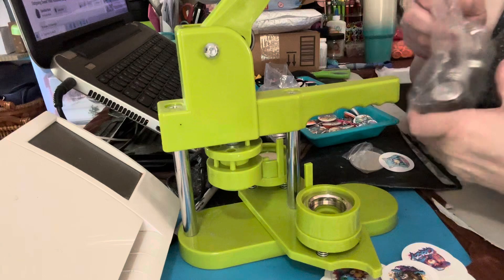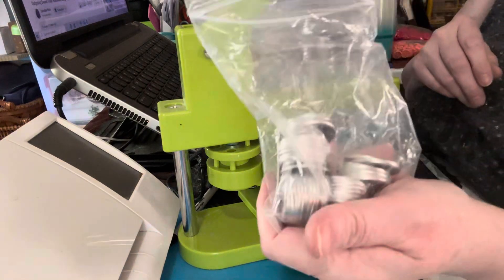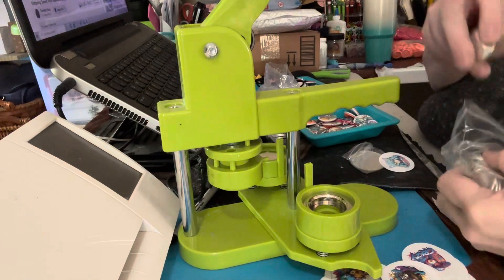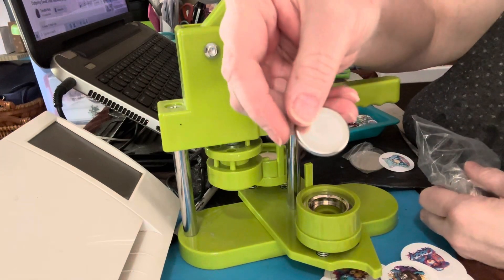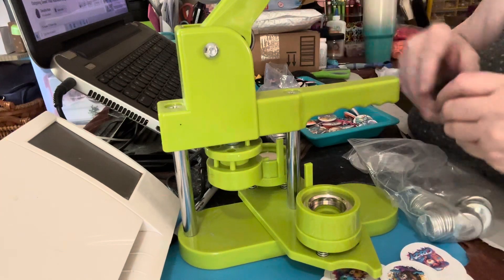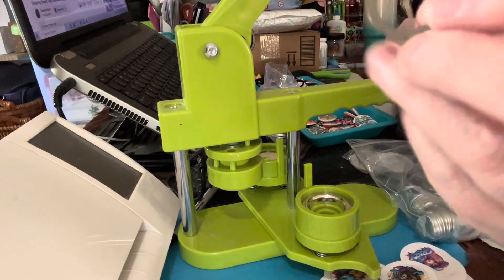So these are a little different. When you get the kit, you get this, which kind of looks like the piece that you put in, but it's not — this is your magnet. The important part is you get this ring.